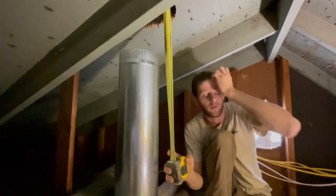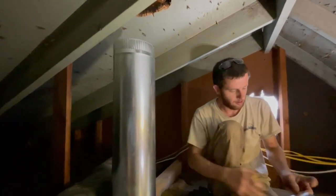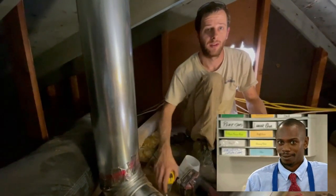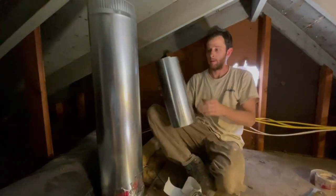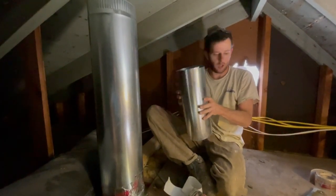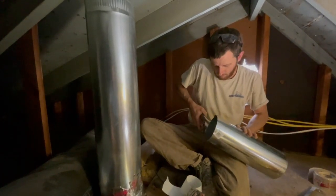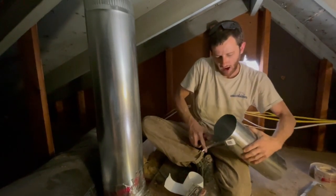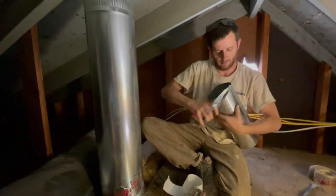Fourteen and three-quarters — that's exactly what we've got. We'll cut it on a little bit of a pitch, not going too crazy with it, just so the low part doesn't block the exhaust going out.